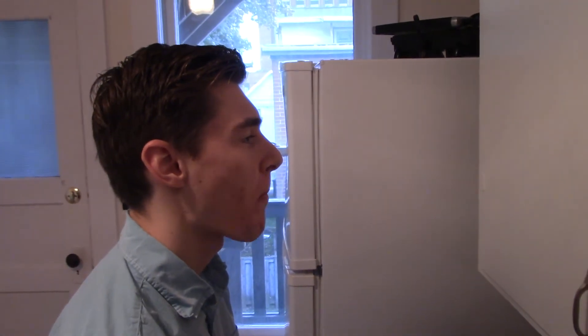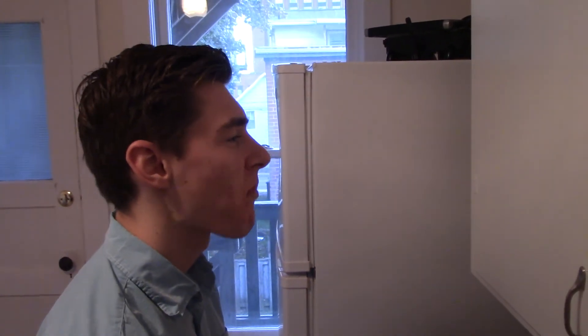How long have you been making peanut butter toast? I have been making peanut butter toast for a long time, but only recently I've started to do it correctly. Three years — it was a struggle and I just didn't realize what I was doing.